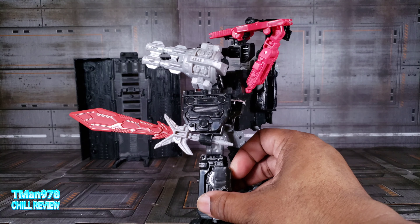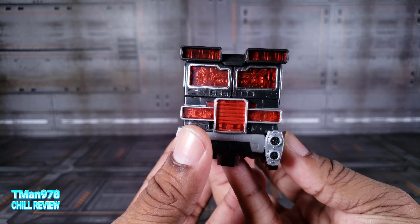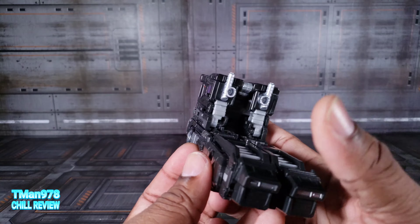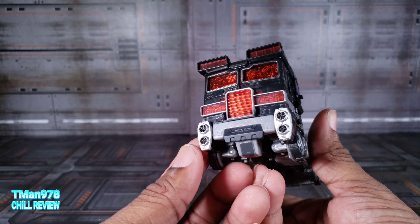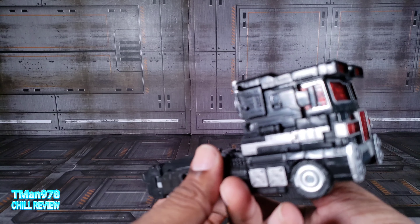Here is Nemesis Prime in truck mode. If you have the Siege version, you already know what to expect here. It's just black and gray, black and silver, with some reddish tints right there — an armored up truck that could be from Cybertron or could be from Earth. That's the cool mixture right there.